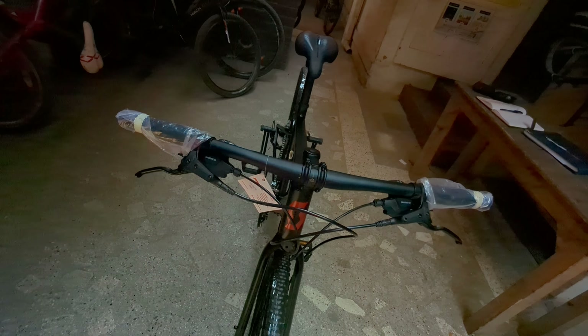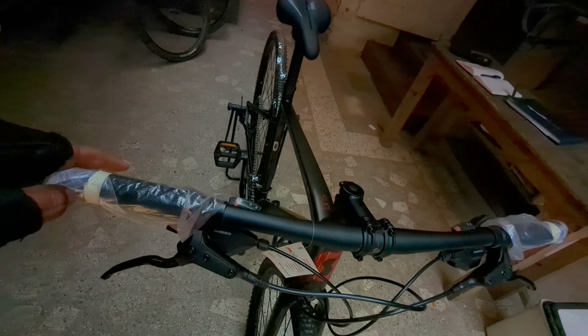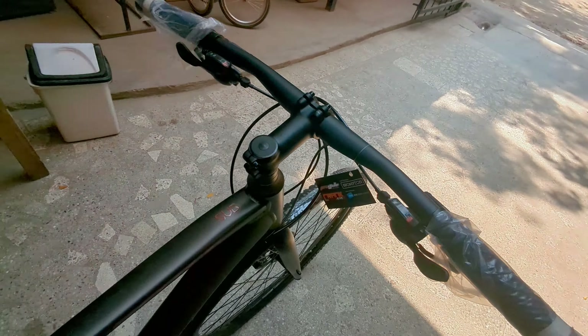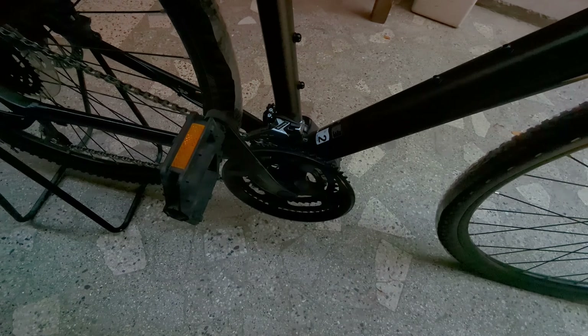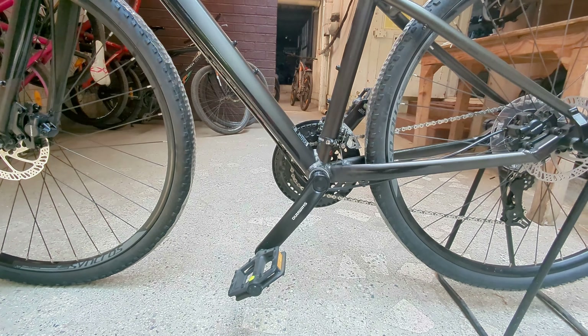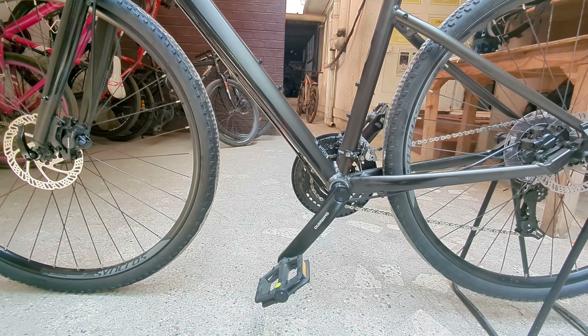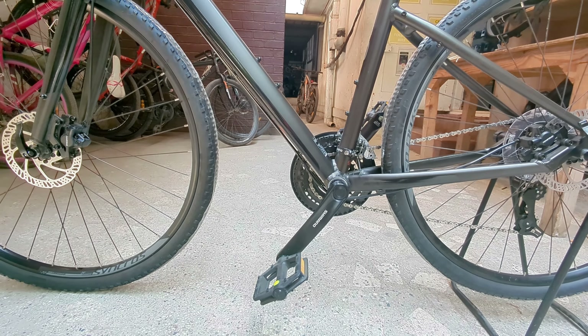This cycle has a Shimano drivetrain all together front and back — an 8x3 gear set, Shimano Tourney. That's 3 in the front and 8 in the back. The crankset is also Shimano, and the cassette is also Shimano. The pedals are mountain bike pedals, which are plastic pedals — you might have to replace them later, but that's okay.